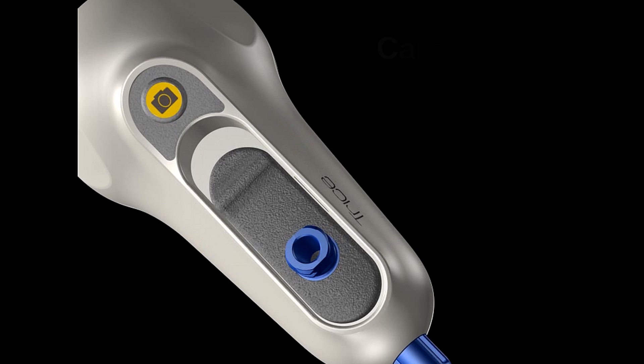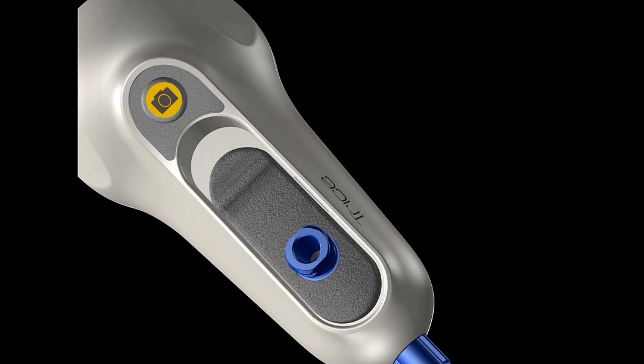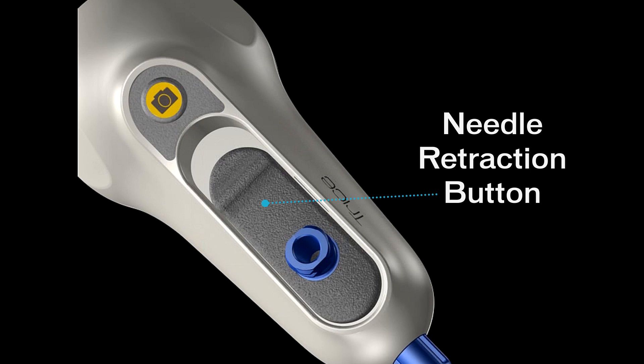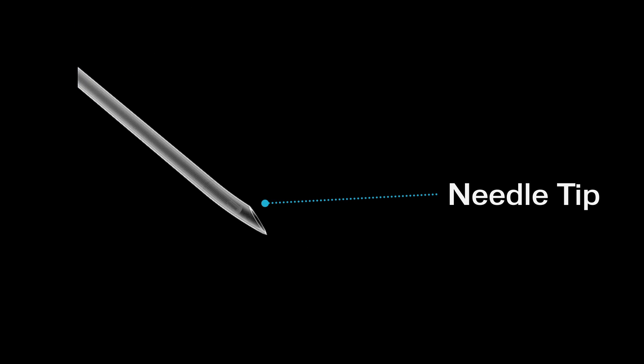Trice Medical has pioneered fully integrated camera-enabled technologies that provide a clinical solution optimized for the physician's office. The MyEye has the capability to provide more immediate patient care by providing surgeons with instant eyes-on answers. The fully disposable device comes sterile packed and ready for plug-and-play use with the Trice tablet.